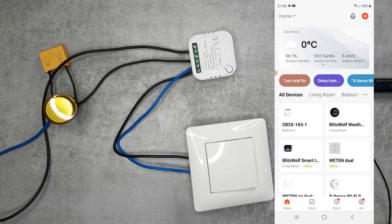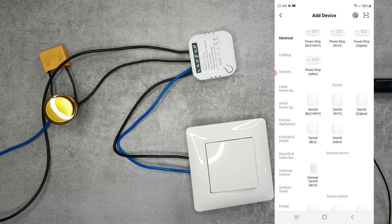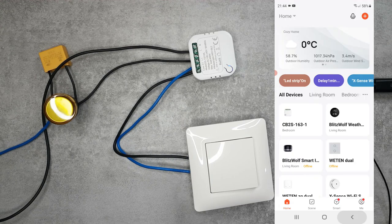I've already done the pairing, which was fairly easy following the normal process. If the device doesn't automatically enter pairing mode, long press the button until it starts flashing - you can see the small blue status LED. Once it's flashing it's in pairing mode. I selected 'Add Device' and chose 'BLE plus Wi-Fi', then followed the on-screen instructions providing my SSID and password. The new unit was added with the default name CB2S163-1.